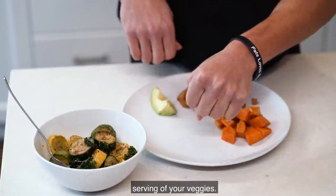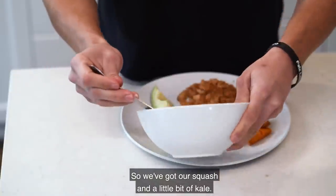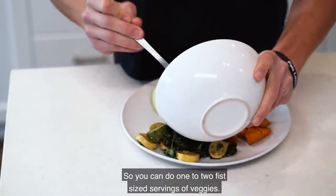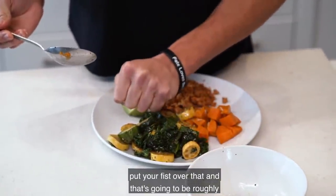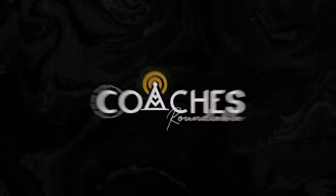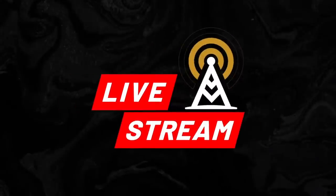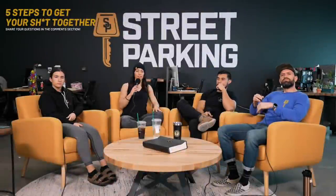We've got squash and a little bit of kale, and you can do one to two fist-size servings of veggies. Place them on the plate, put your fist over that, and that's going to be roughly two fist-size servings.